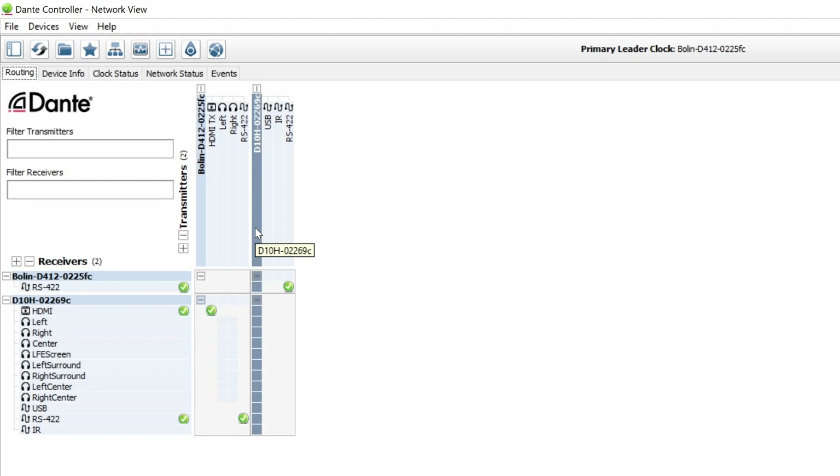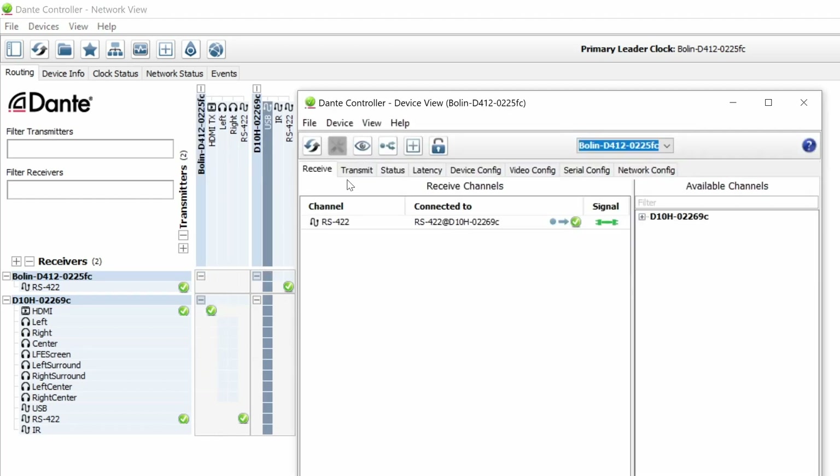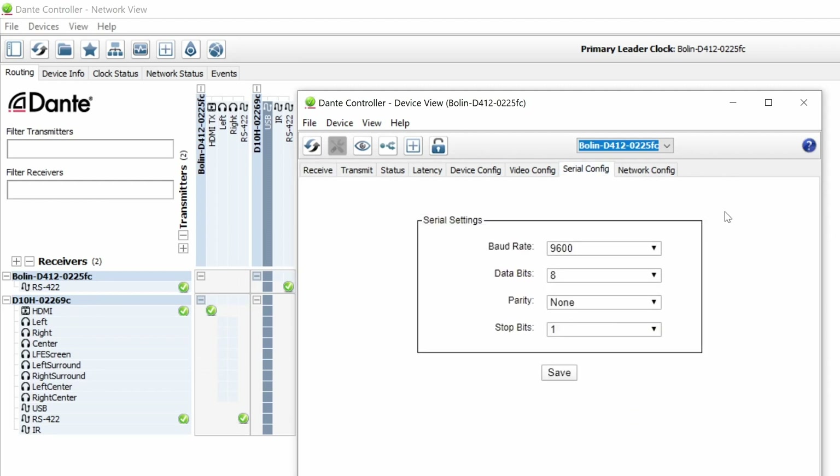After you've made the handshake between the Boland D10H decoder and the Boland D412 camera, double-click on the D412 camera to pull up the device view. Navigate over to the serial configuration tab. From here you can set your baud rate, data bits, stop bits, and parity. The baud rate should be set at the standard 9600, keep the data bits at 8 bits, then configure everything else as needed. Save that and exit out. Once everything is set up correctly you should have full control over the camera.